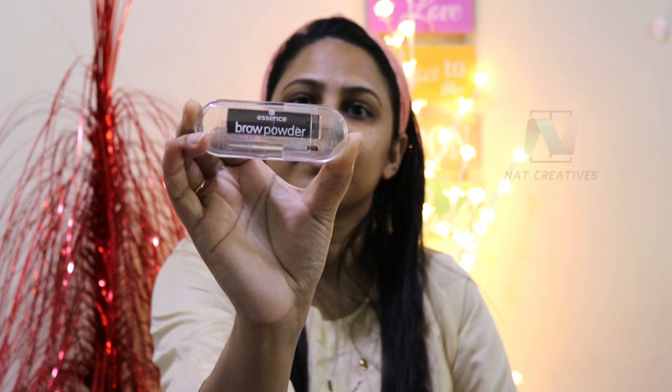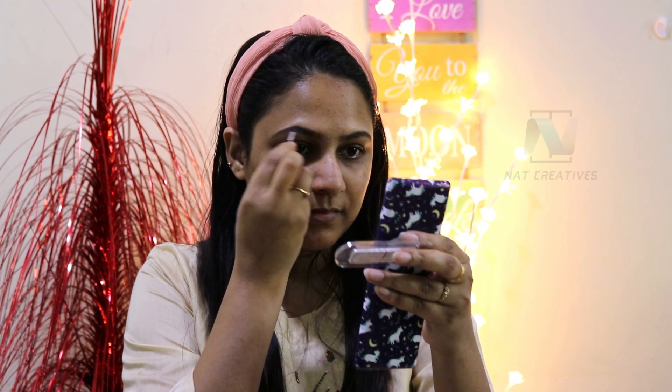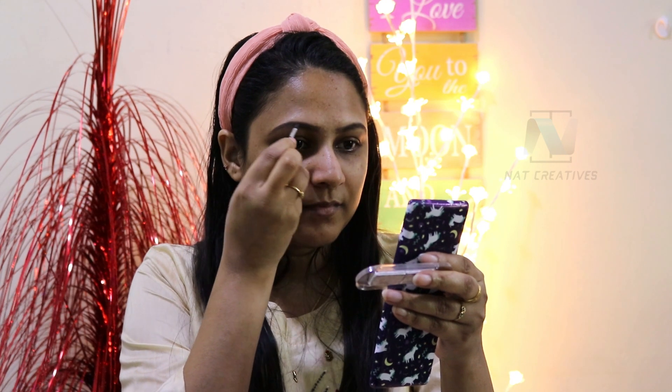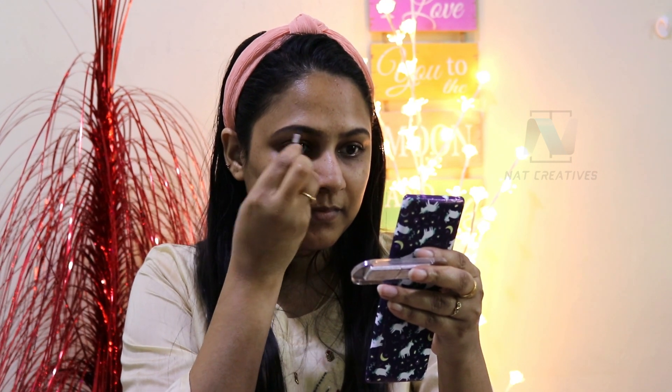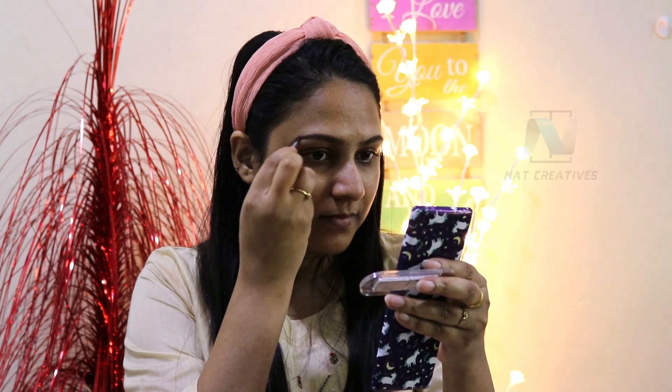I am using my eyebrow — I am using a brow powder. It is a dark brown shade. I am using my eyebrow fill. If you are using pencil, it is a natural look.